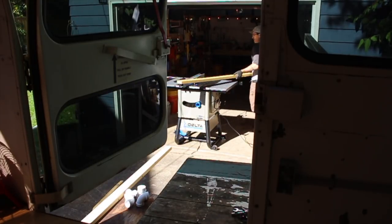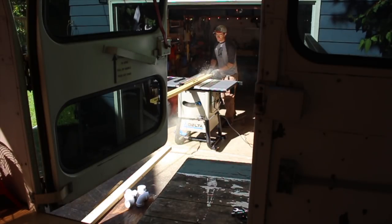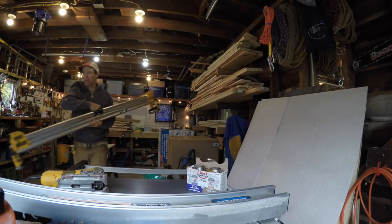This week on the prison bus I got back to working with wood, and at the end of the video I'll show you how I also pulled out most of the windows on the bus, finally getting them to open and close, and then I reinstalled them all.